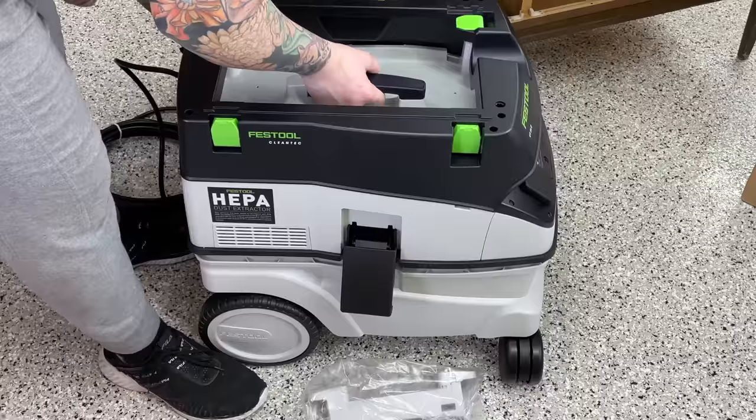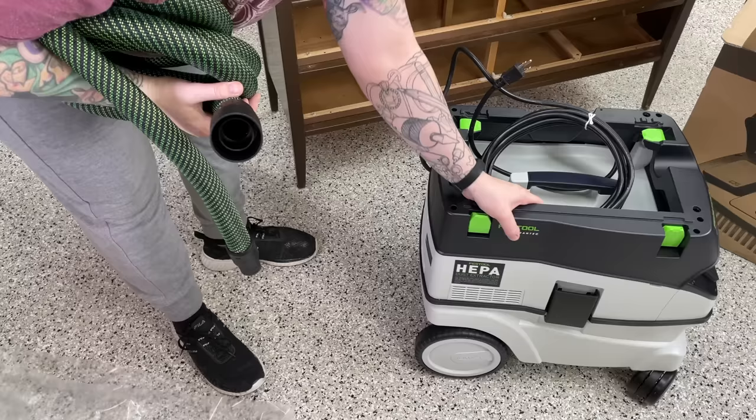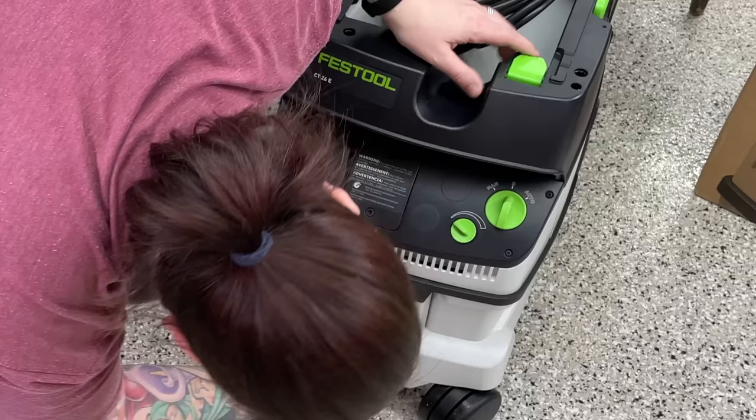There was something that stood out to me right away that I don't love about this: only the front two wheels swivel all the way around. The back wheels only go forward and back, which makes it a little awkward when I need to quickly move this around. My last shop vac had all swiveling casters, so it was really easy to turn it in any direction. I really do wish that all four wheels swiveled 360 degrees.